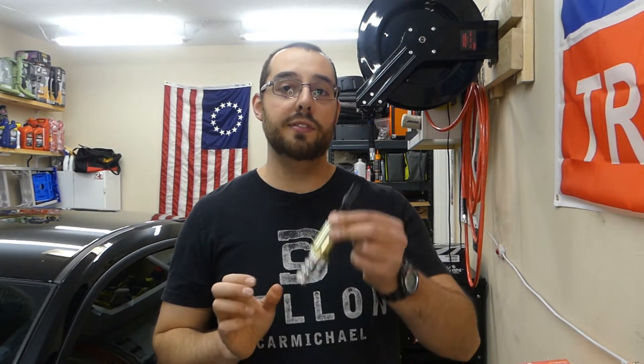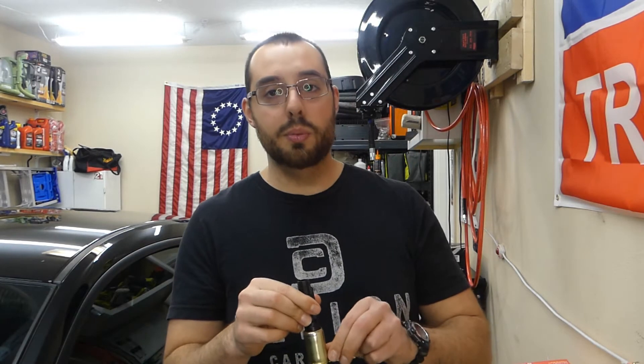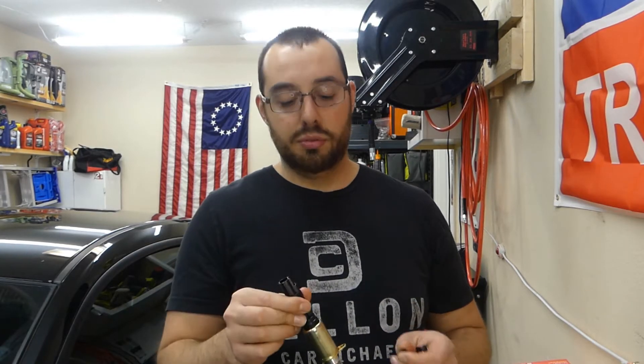Hey, what's going on guys? I just got a quick video I wanted to make about the VCT solenoids and the 5.4 3-valve. This is a pretty quick video. I just kind of wanted to give you my experience replacing these and a couple of tips.